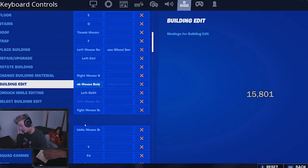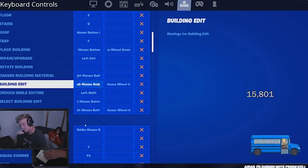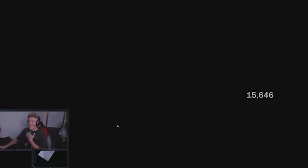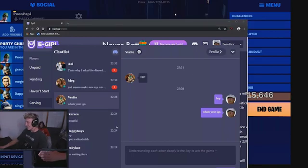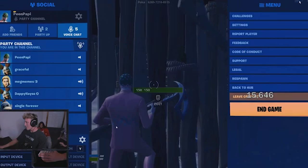What this means is that he still has scroll wheel reset. A lot of people might try and show edit binds and say you can't do scroll wheel reset anymore, but he obviously showed that in his stream with these e-girls. And his third edit button is V.